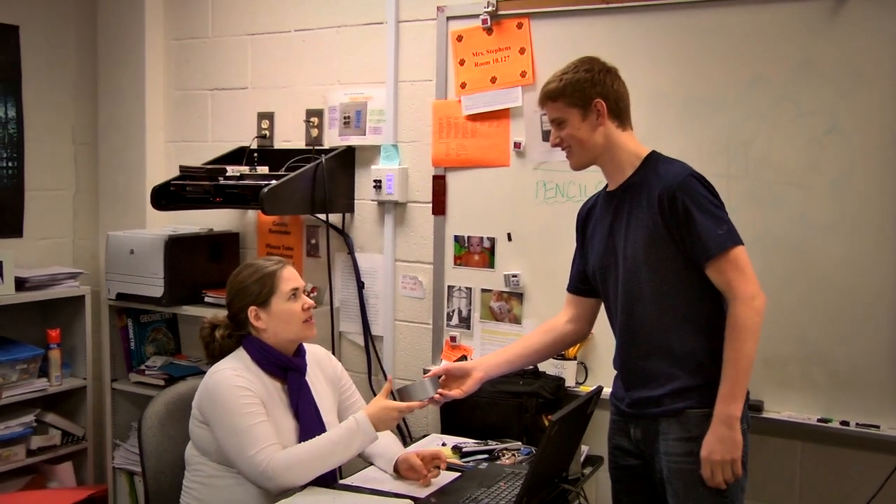It can also be utilized as a gift to one of your favorite teachers. Happy birthday. It's not my birthday.